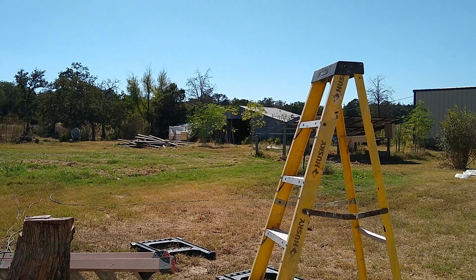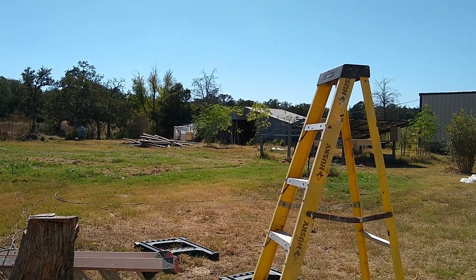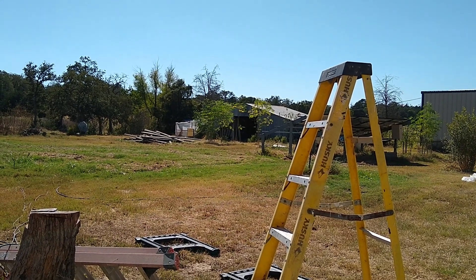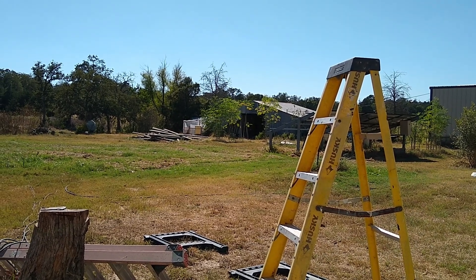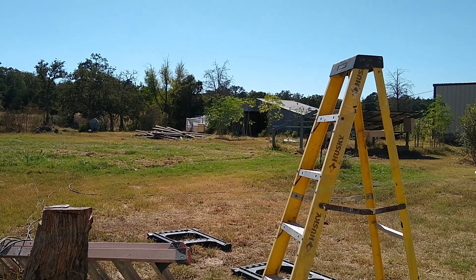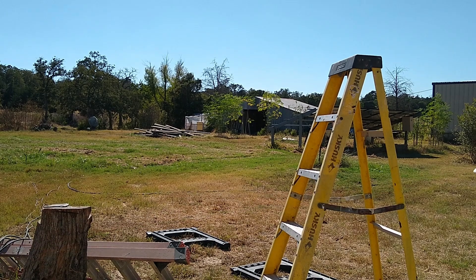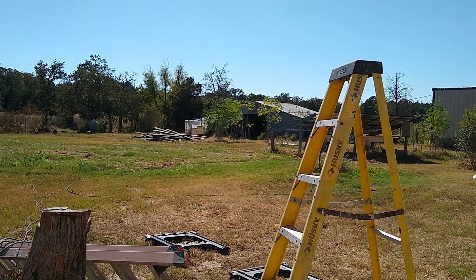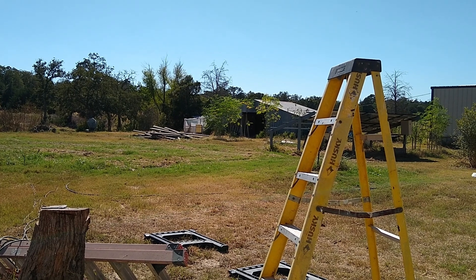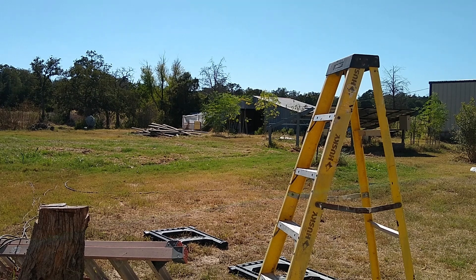For the next project — see that metal building over there? Old barn. We're using it for a chicken coop basically, and we've got a lean-to greenhouse on the south side. What we're going to do is put some solar panels on the south-facing roof and hook up a GrowWatt — a grid-tie GrowWatt — up to those panels.